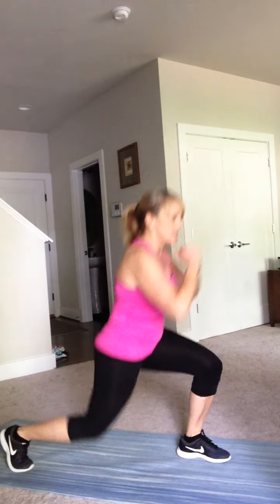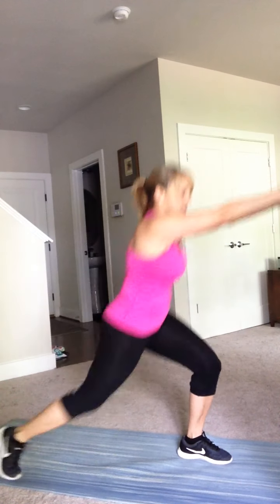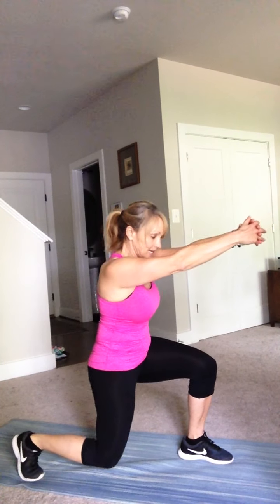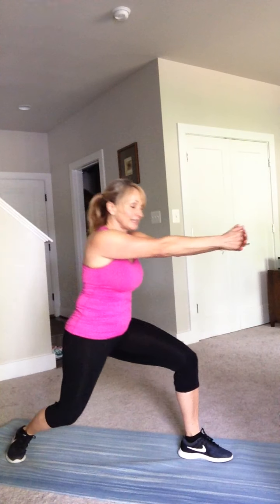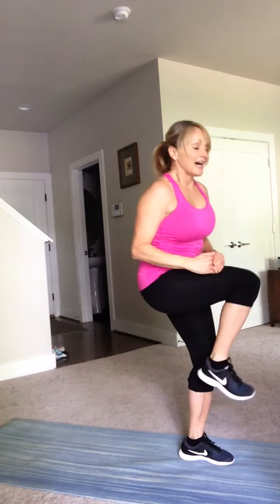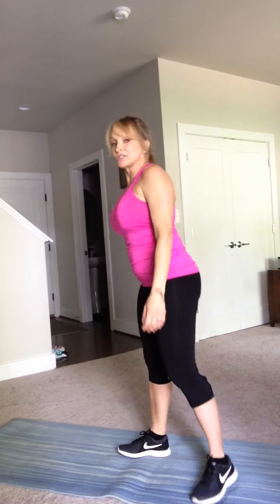Let's go! Push out of your back foot. Sometimes you lose your balance — just slow it down a little bit, regain your balance, and go at your own pace. You should feel that in your front leg, in your quad right there. We have just a few more on this leg, then we'll take a little break and hit the other side.